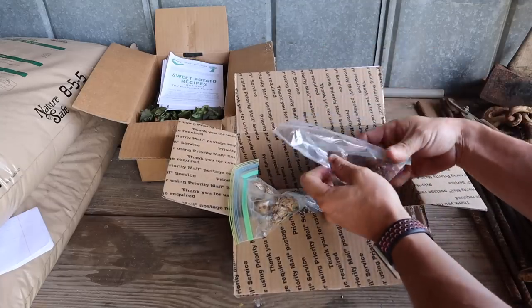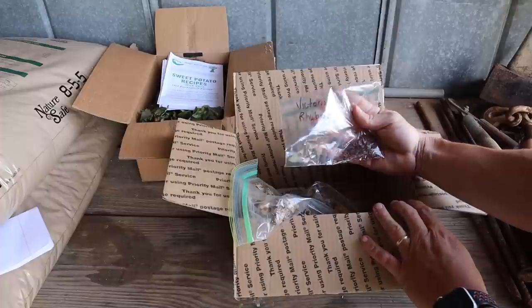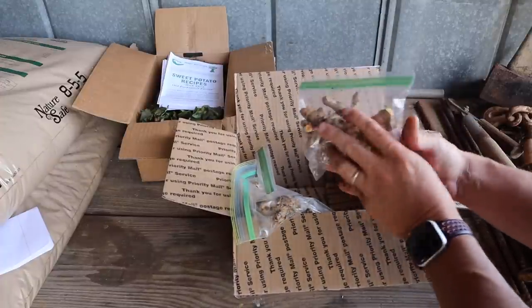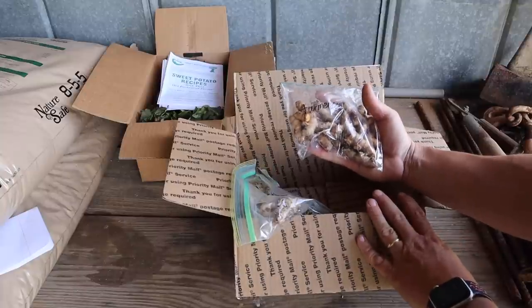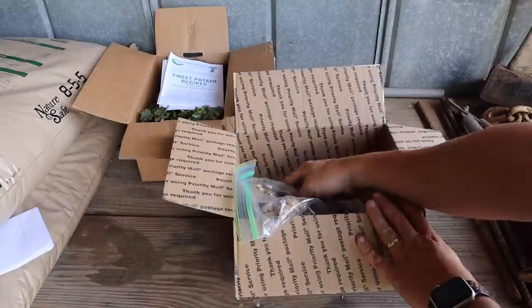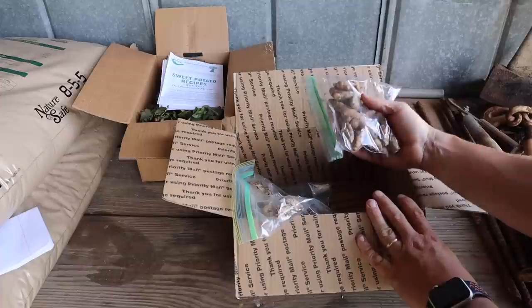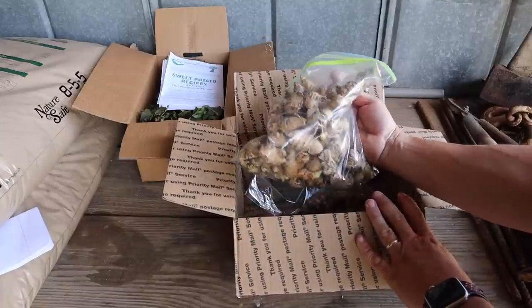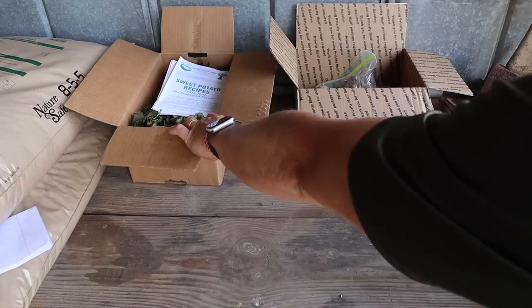Looks like we got some rhubarb seeds — never grown rhubarb either, that's pretty neat. And then here we've got some turmeric, which is pretty cool as well. So lots of fun stuff here to grow that we've never grown before. If you got any tips on growing turmeric, rhubarb, or ginger, definitely let me know in the comments below.